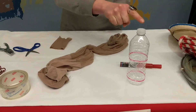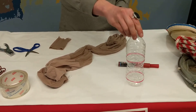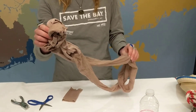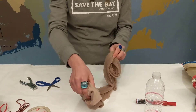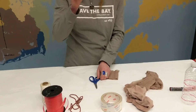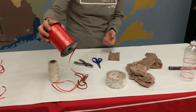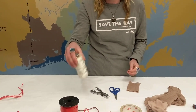First off, you're going to need a plastic water bottle — it can be really any size. Then you're going to need an old pair of nylons. These are tan but you can use any color you have around, just probably something that you wouldn't want to use anymore. Next, I have some tape, some scissors, a hole punch, and some string. You can really use any string you have lying around your house — this here is some ribbon, I have this shoelace, you can even use that, or you can use some twine if you have that in your home.